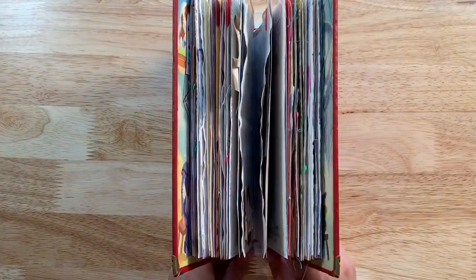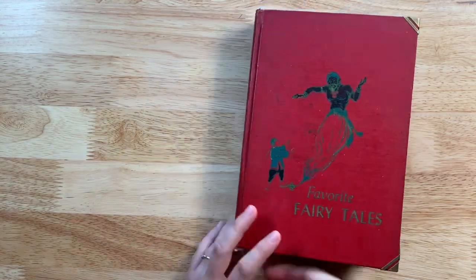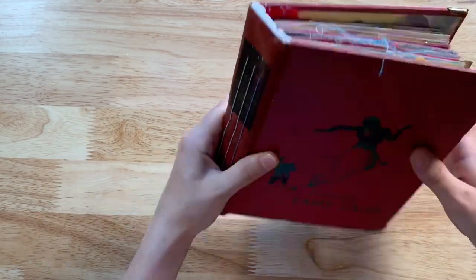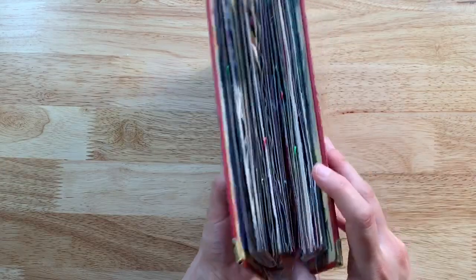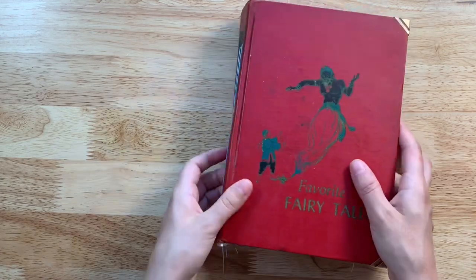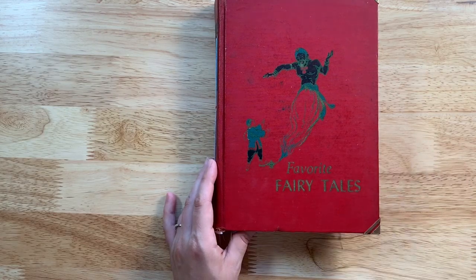There are a lot of pages in here — I don't remember how many, but it'll be in the description of the listing on my website. I hope you enjoyed it. I hope to do more journals like this — I have a lot of these book covers in different themes and I'm just trying to use some of them up and get them into the hands of people who will use and love them. Thank you so much for watching and I'll see you all in the next video.